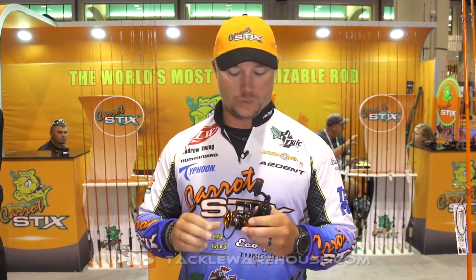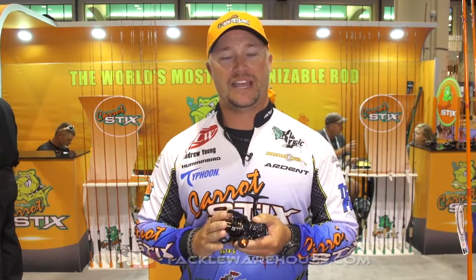Hey everyone, I'm Andrew Young, Carrot Stick Pro here at ICAST 2016 in the Carrot Stick booth. I wanted to talk to you about a new product that we have. It's the Carrot Stick Spectra spinning reel. It's a two-speed spinning reel.